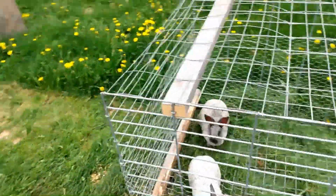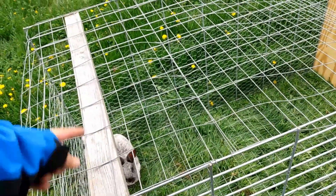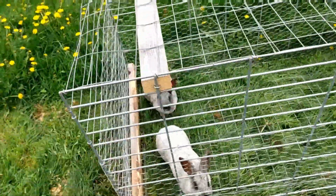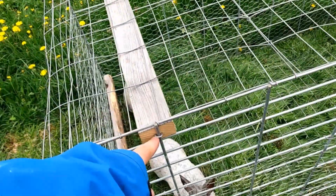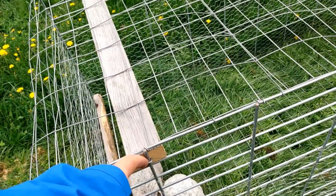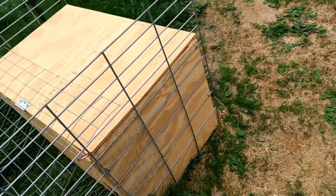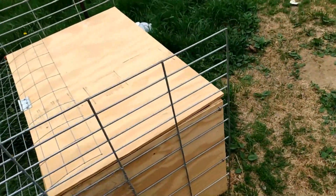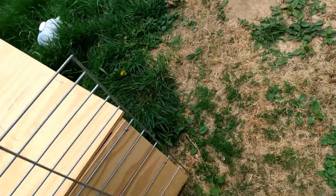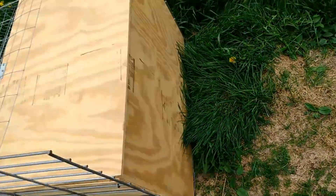These boards — two 2x3s — are 3 feet long. There's one toward the bottom and one at the top, attached with fence staples that I hammer in. I also have the box — their house — attached to the cattle panels with the same thing. There's one staple here and one there. That's really the only attachment, other than some staples for the fencing across the bottom.